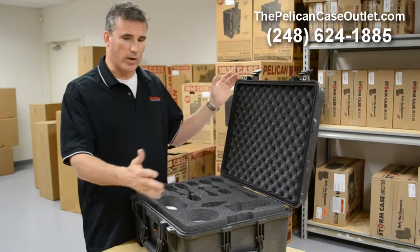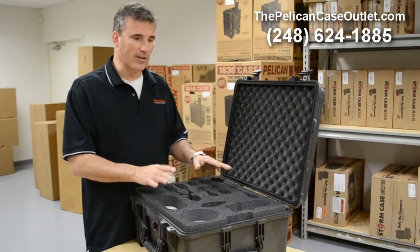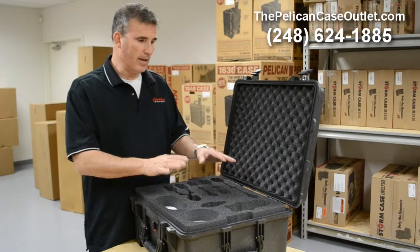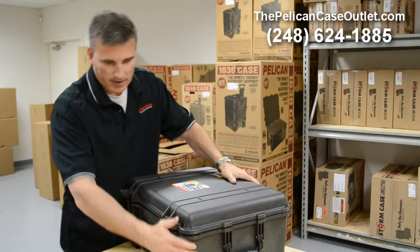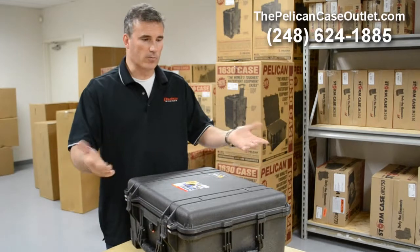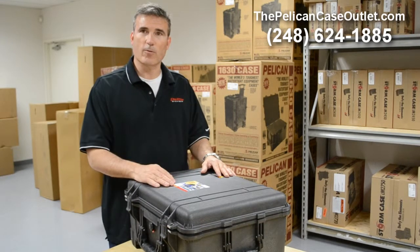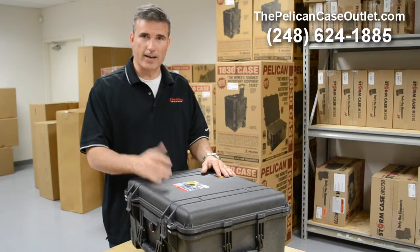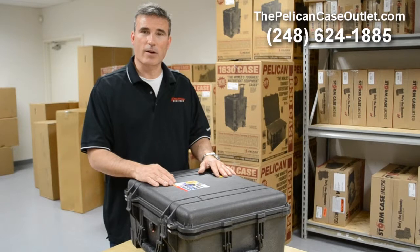So this is just one example — obviously your case is going to be a little different, but we do have the capability of pretty much doing anything that you need, and I hope to hear from you, especially when it's a custom designed case. We've got the cases in stock and we're ready for delivery whenever you give us a call. So 248-624-1885, again my name is Brad, call us at the Pelican Case Outlet — we're the premier Pelican dealer and we'd like to hear from you. Thanks.